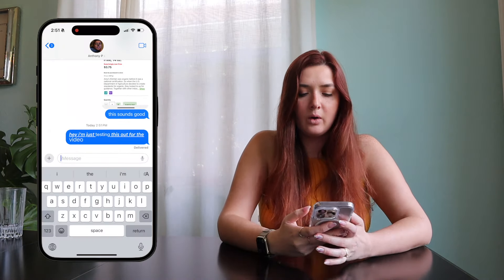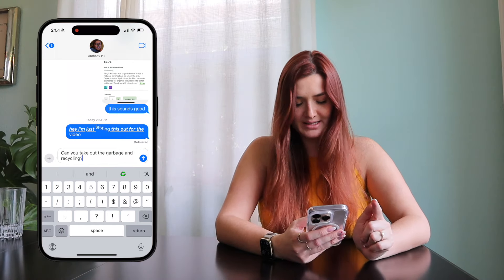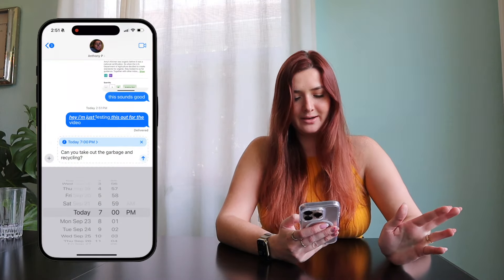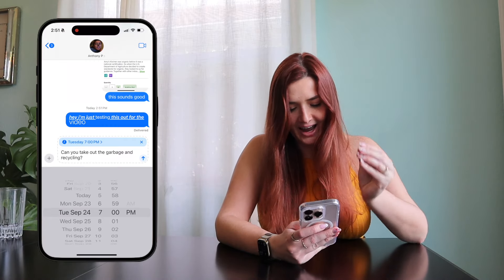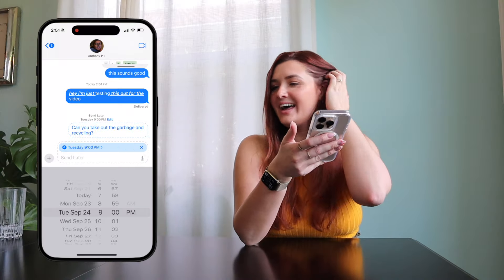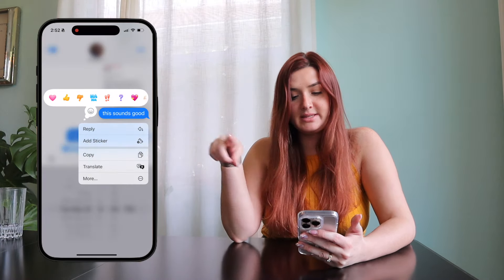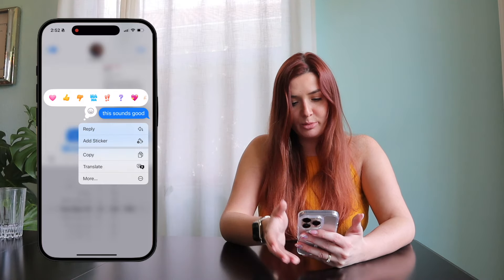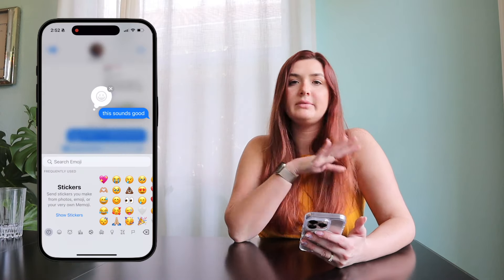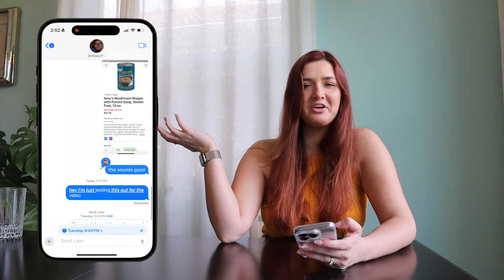You can also schedule a text. I'm writing a reminder to my husband to take out the garbage and recycling — go to the plus button, click Send Later, and I'm setting it for 9 PM on Tuesday. The next thing you can do is react with different emojis. Touch and hold a message, and instead of the old gray icons you can now scroll through and pick whatever emoji you want — like the soup emoji.